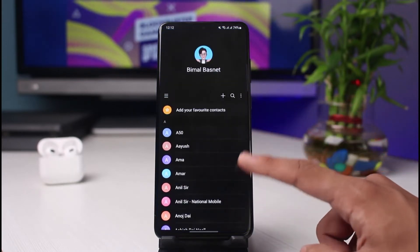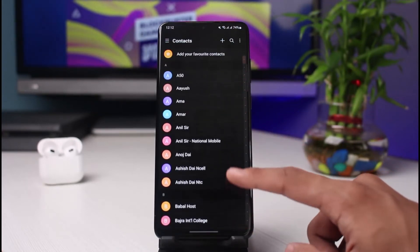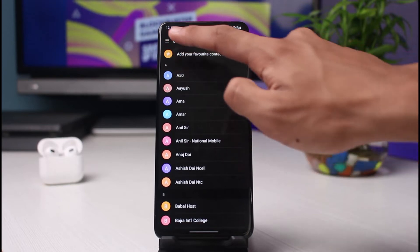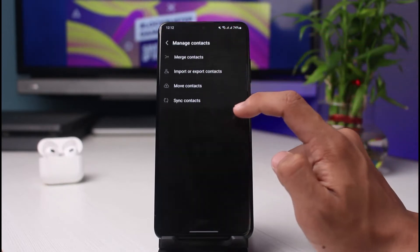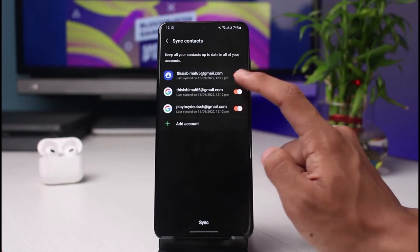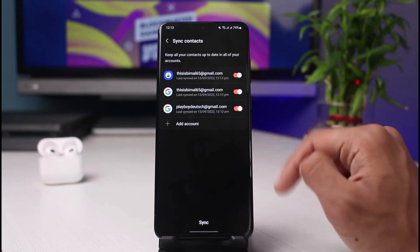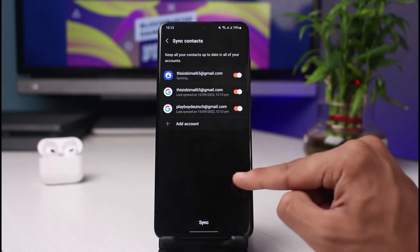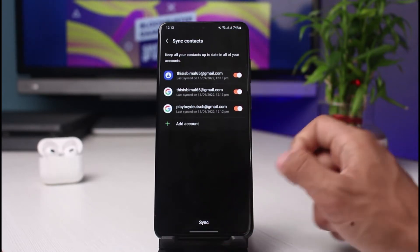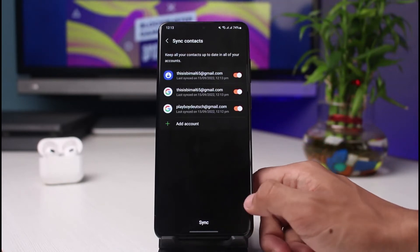For example, on Samsung phones, if you open the contacts tab you can see all of your contacts. If you want to back them all up to your Google account, tap on the three dots on the top left-hand side of the screen, select Manage Contacts, and then select Sync Contacts. If you select your Google account, all the contacts on your phone will be synced with your Google account, and on a new phone you just need to log into your Google account and all your contacts will be exported automatically.